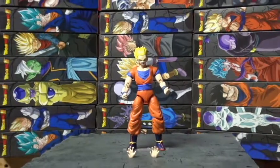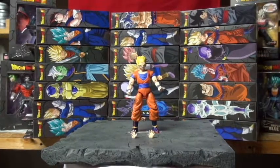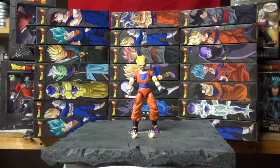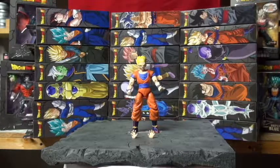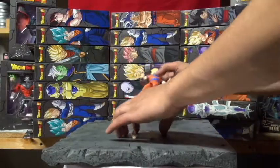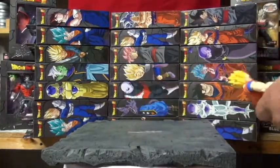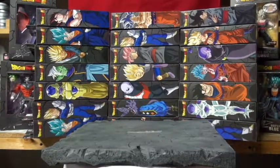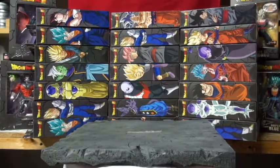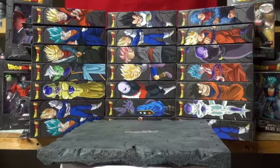Pretty dope right there. All right, so for the next ones I'm going to switch these out for these three — Vegito, Goku Black, and Ultra Instinct Goku. Instead of moving around, let me skip to the next one. All right, got those switched out.